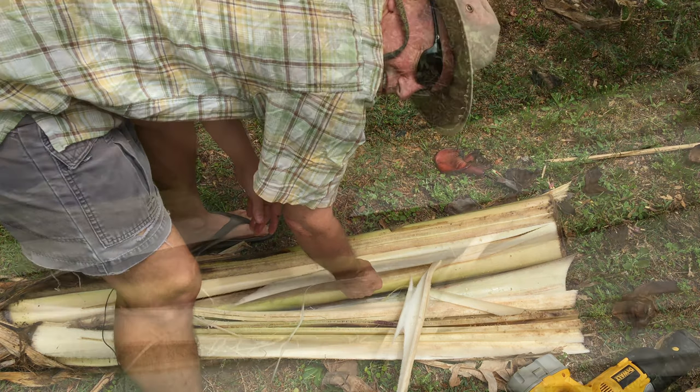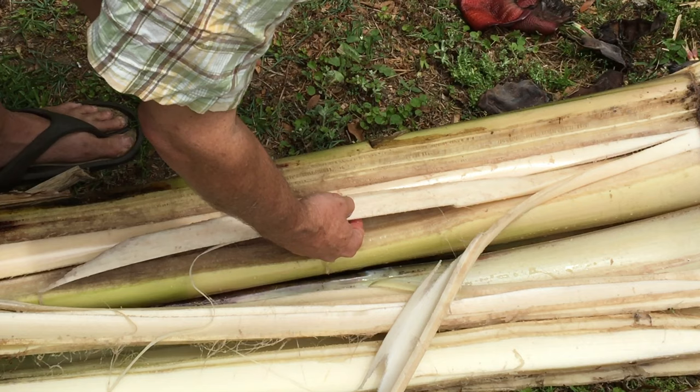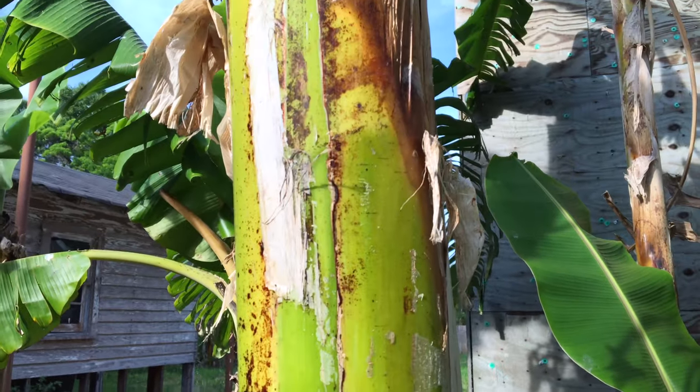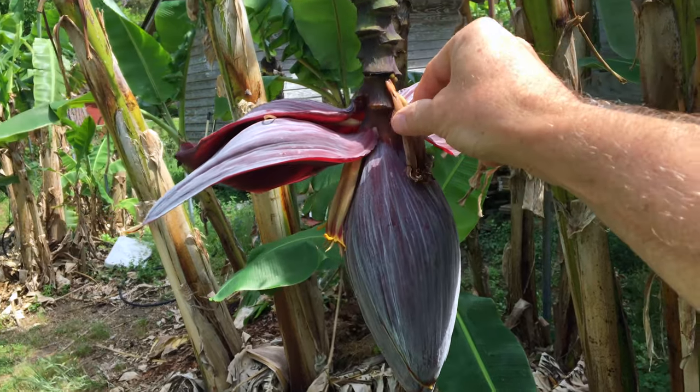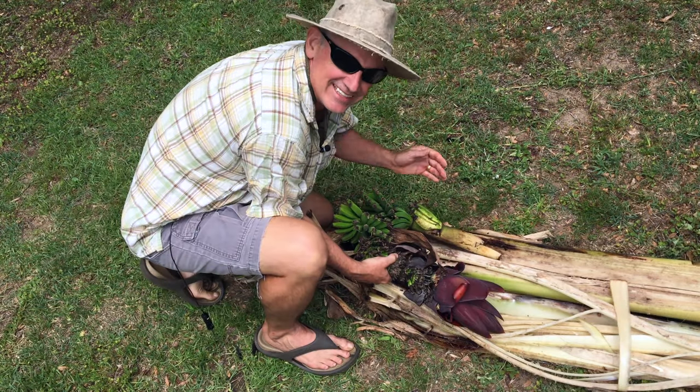This is what provides all the nutrition to the fruit. From the roots it goes all the way up the stem, out into the banana bloom, the flowers, and the fingers.